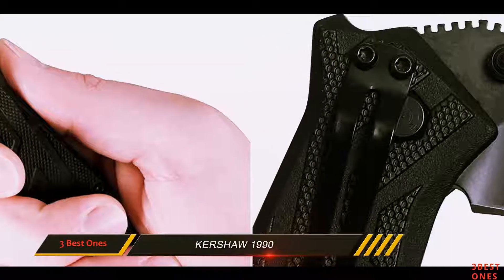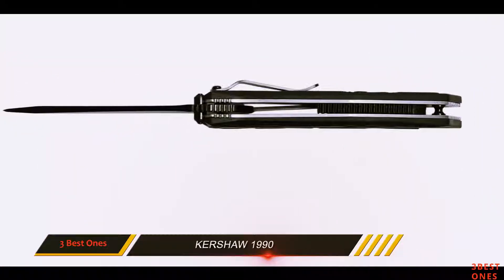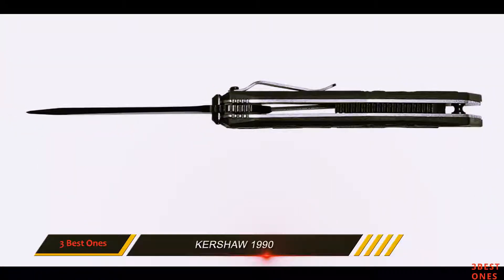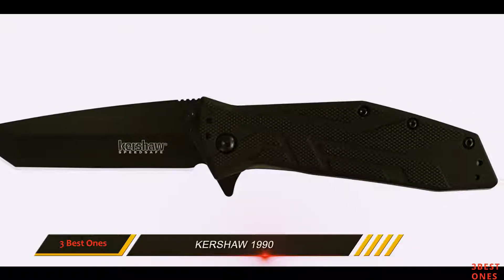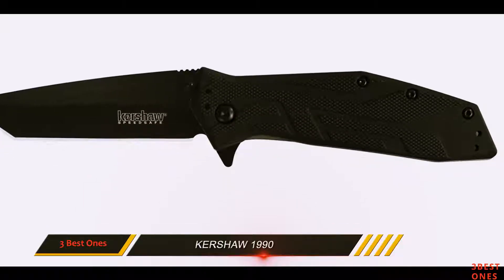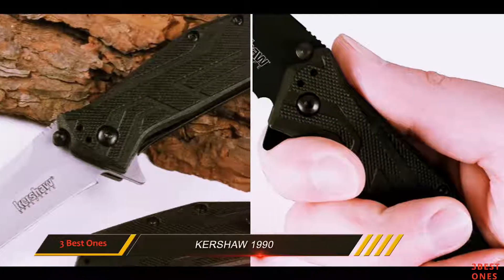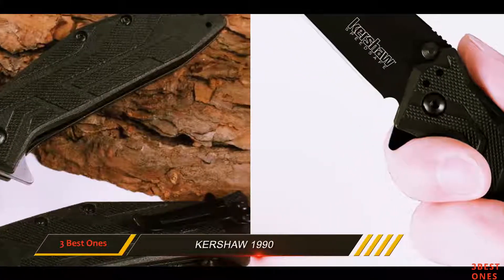This modified tanto point is a perfect blade for physically demanding tasks because the blade metal has an essential hardness to support the sharp point, building it stronger than others. Also, the blade has a grind that supports narrowing the sharp blade and increases piercing power. Its flat belly provides a fantastic cutting advantage, ideal for bearing down on different chores and very easy to resharpen.